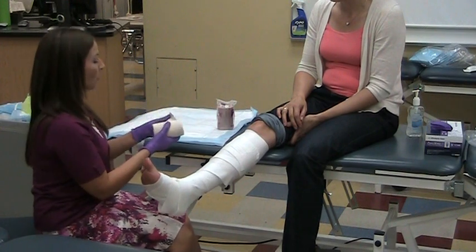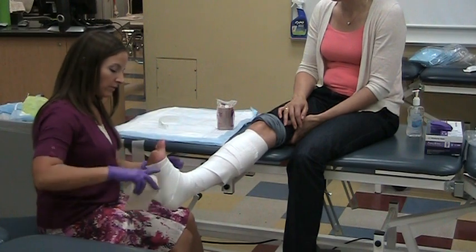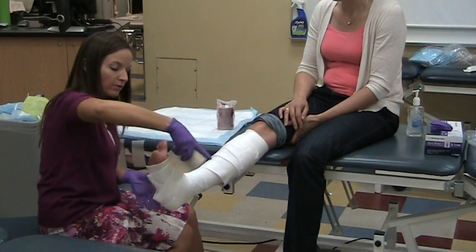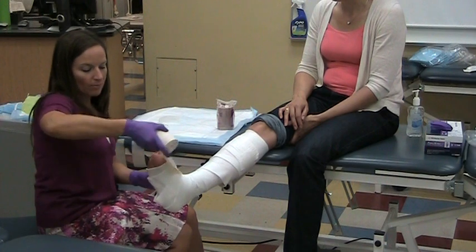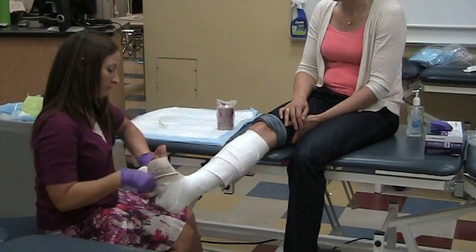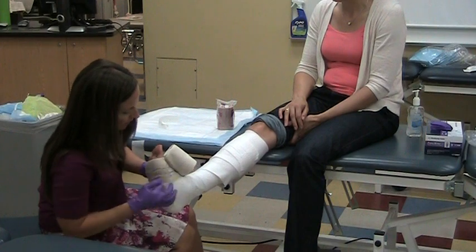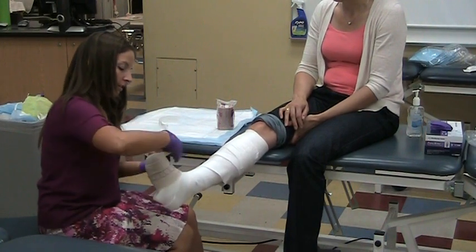This is the compressive layer — this is the one doing a lot of active squeezing. Linda's doing a great job dorsiflexing, but it's my job to make sure she continues to do so. With this layer, I really like to make sure I'm wrapping right over the metatarsal heads, and that it is snug with no wrinkles on the first turn.